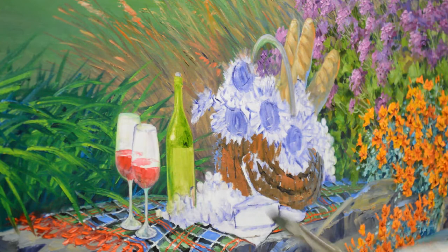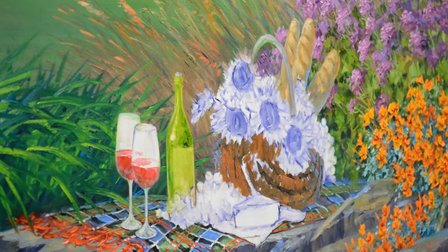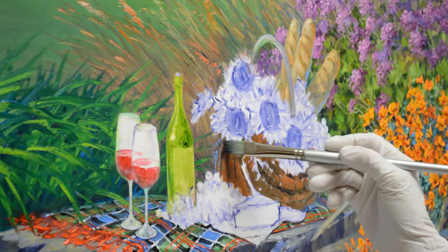I don't want to get my grapes covered up here — there's a big bunch of grapes right there for a picnic. Then I come back in and add my ribs of the basket.